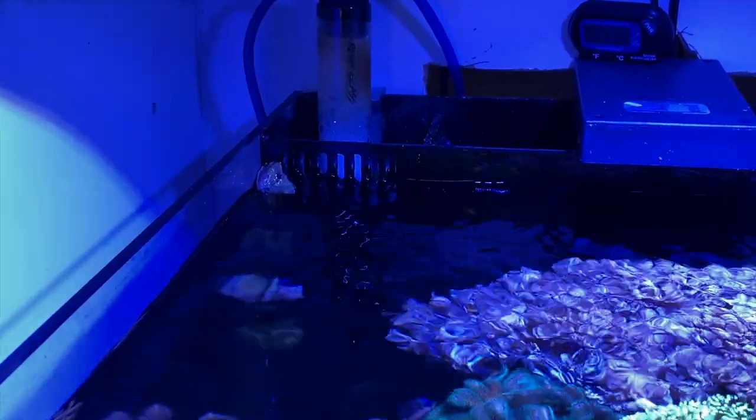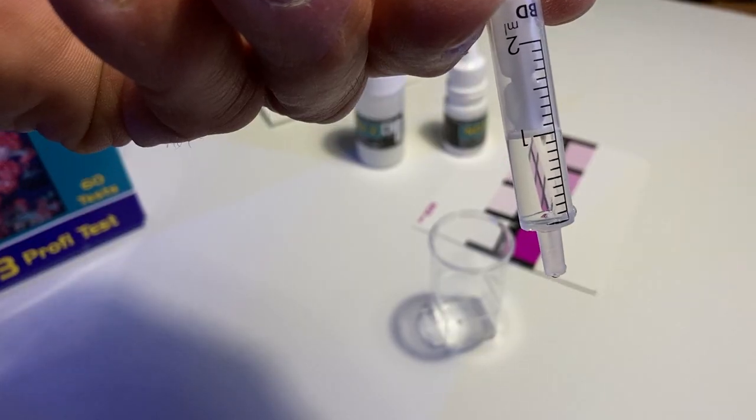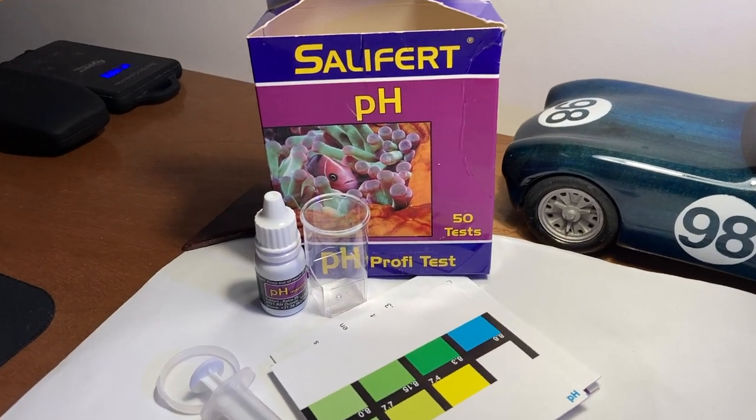Things you'll need before you start: I would recommend a skimmer — a skimmer is really important because you want to keep your oxygenation up. Obviously a really good quality test kit — I would use Salifert for nitrate. You also want to test your pH and alkalinity during the process.